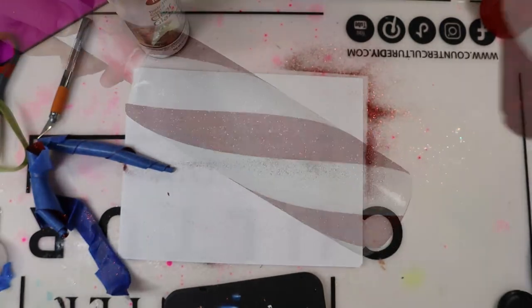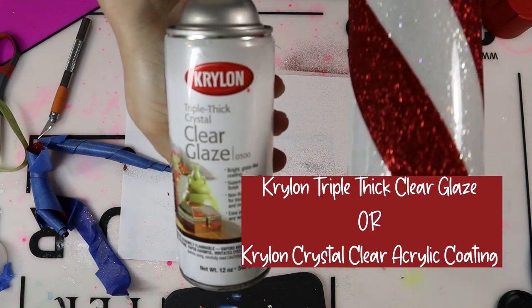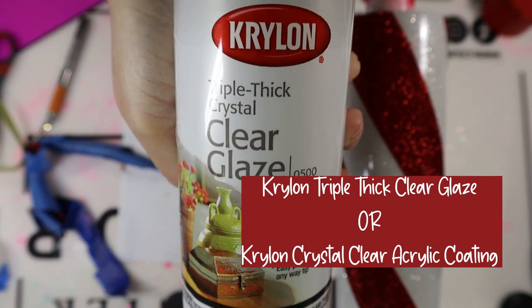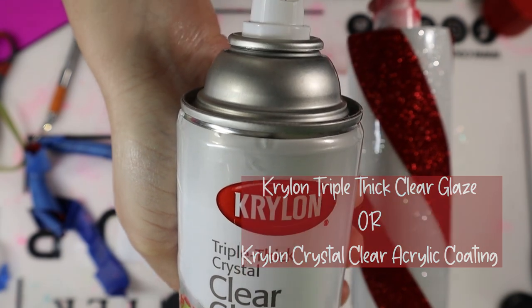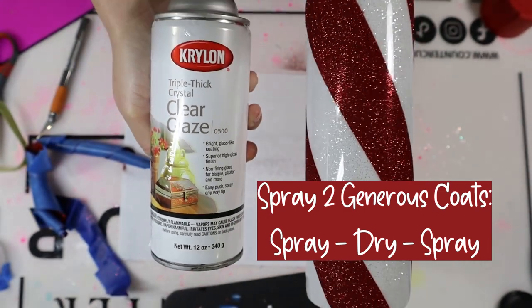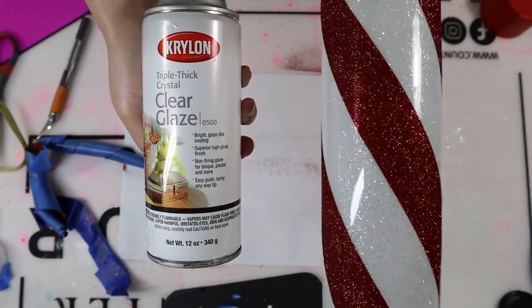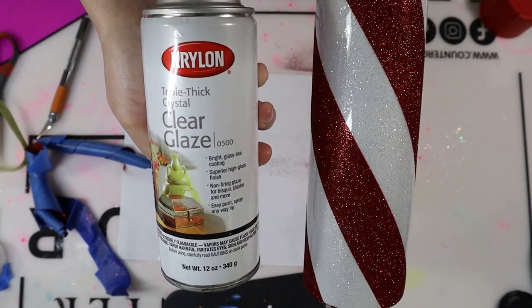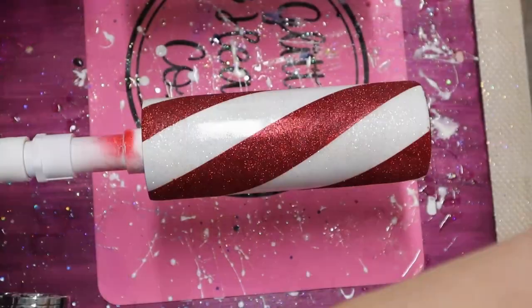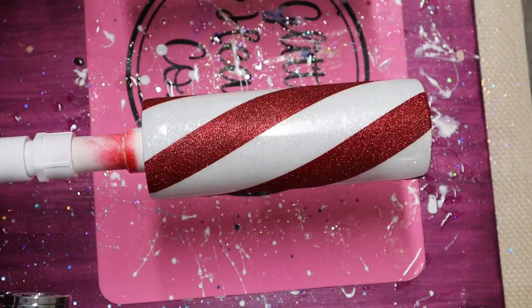Now that my glitter's on, go ahead and let that spray paint or Mod Podge dry. Once dry — about 10 to 15 minutes — I'm sealing my tumbler. I'm using Krylon triple thick clear glaze. I usually use Krylon crystal clear acrylic coating, but I ran out, so this works just as well. I spray two generous coats — spray one coat, let the tumbler dry for about 10 to 15 minutes, then spray another coat. I'm serious about keeping that red glitter in its own lines and not spreading onto the white. Then let that final coat dry for about 20 minutes before moving on to epoxying.